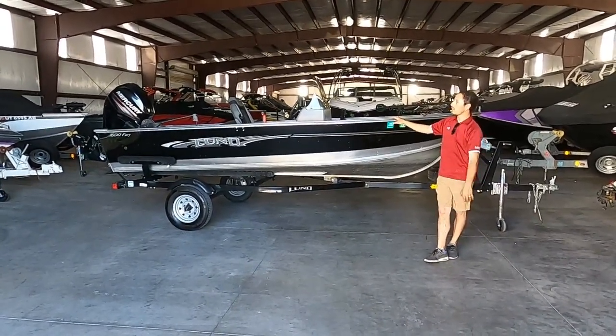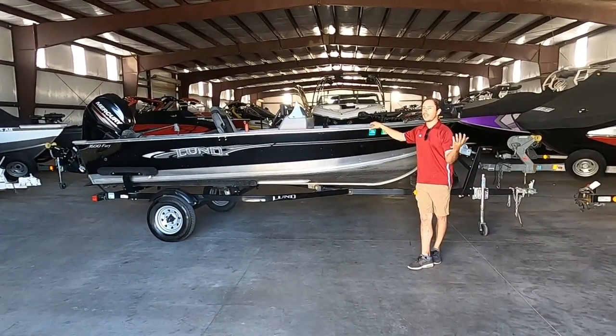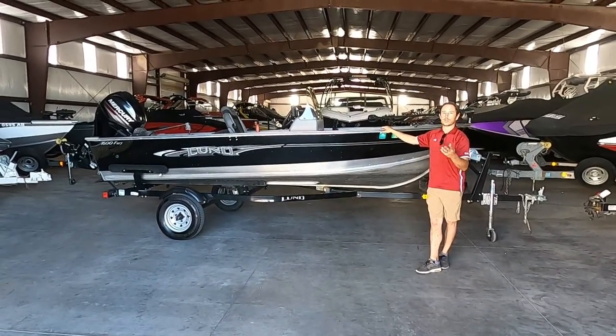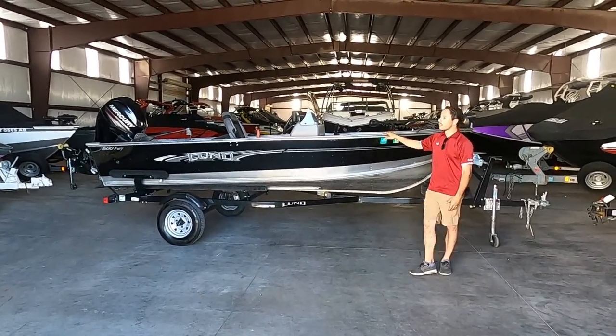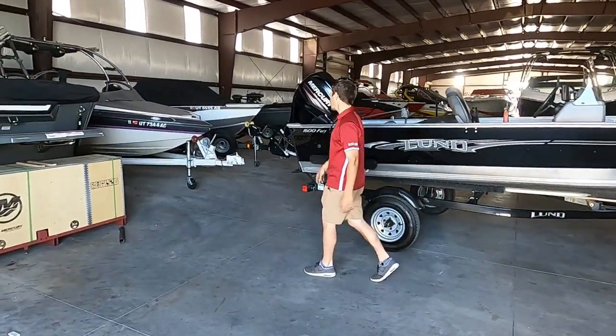This here is a 2017, so it's got a few different upgrades and accessories that you may need to put on yourself, but even the 2020 models are going to be laid out almost identical to this, just with a few minor changes. So we're going to take a step back to the back of the boat and go over the motors first.